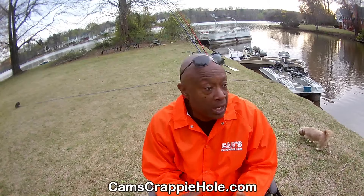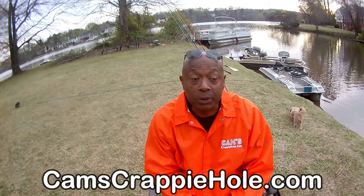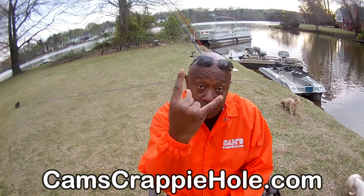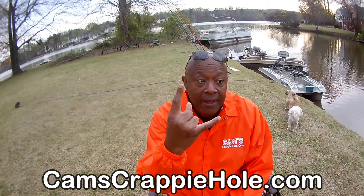This time of year we're in pre-spawn, and I want you guys to know this is the easiest time to catch crappie. All you need to do is get some curly tails — they're either in creek beds, in coves, or in super shallow water depending on where you're located geographically. I'm going to handle this in two different parts today.